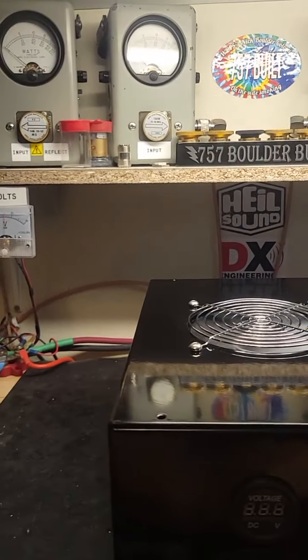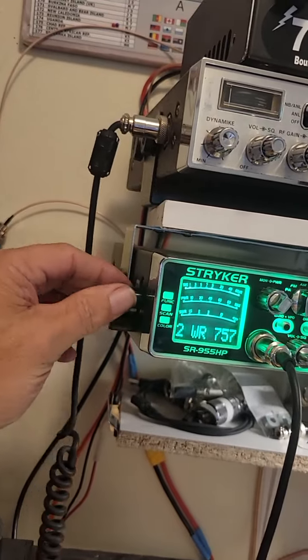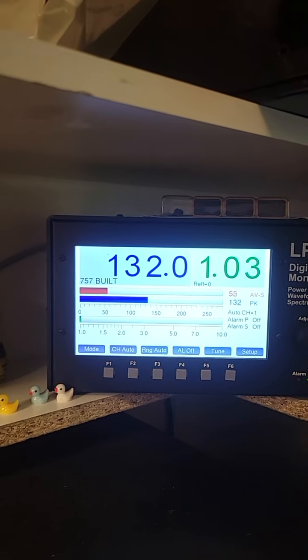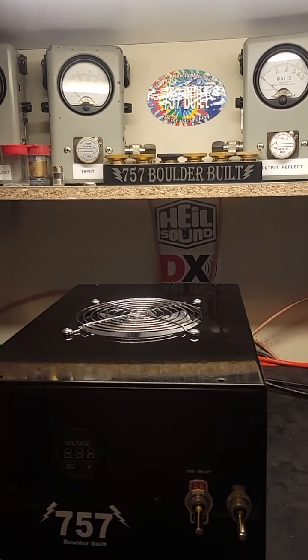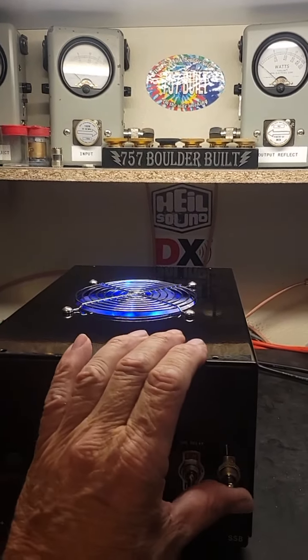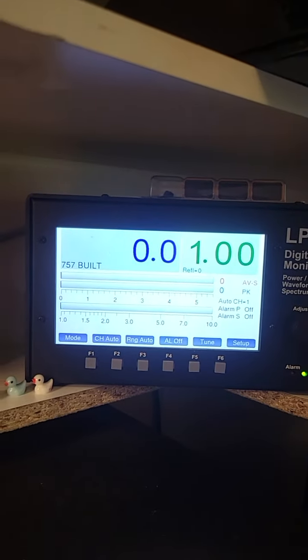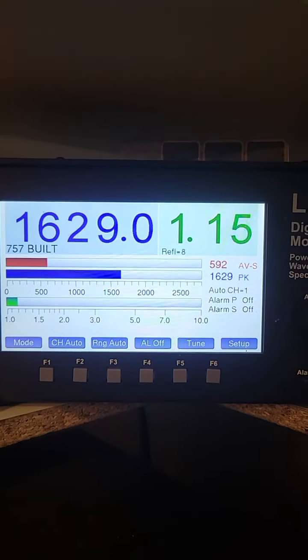So let's hit it just a little bit harder there. I'll turn it up. A hundred and thirty-five watts or so. And let's see what it does with 135 in there.